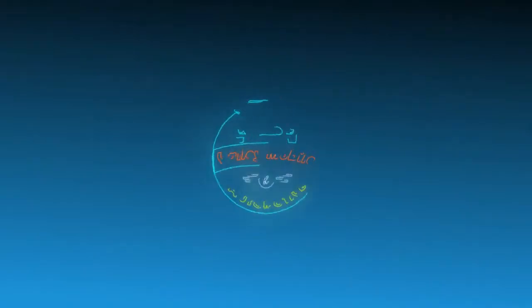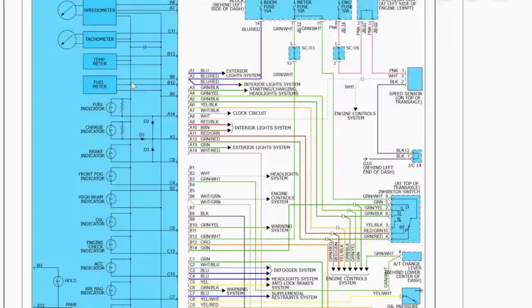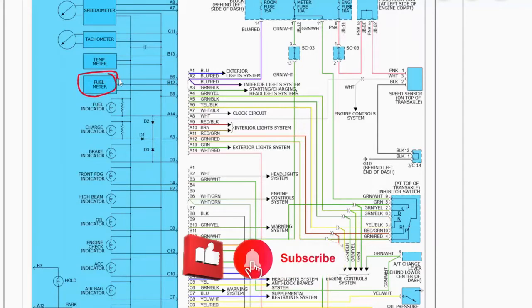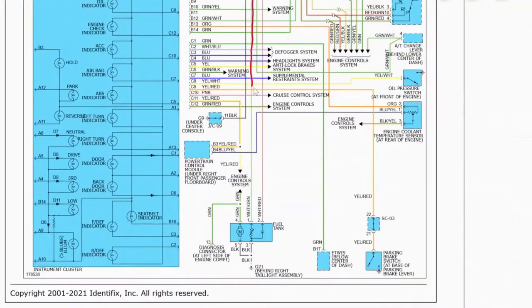I'm gonna pop up a wiring diagram so we can get the approach I'm gonna take. This is our wiring diagram for the instrument cluster. You can see on the left towards the top we have the fuel meter or the fuel gauge. This wire here, B6, that's the one we want to pay attention to. Coming down to B6 we have a white and green wire. One of these white and green wires goes to the engine control system — that top one — but then this other one goes all the way down to our fuel pump.